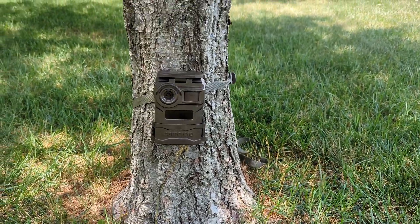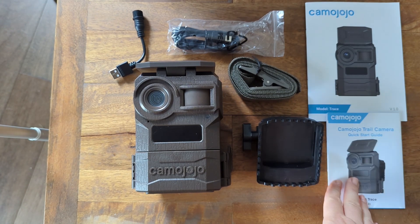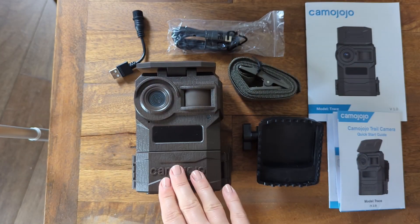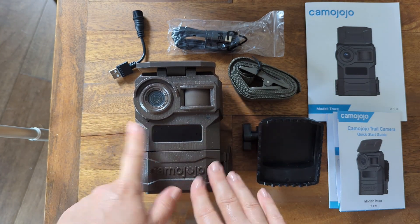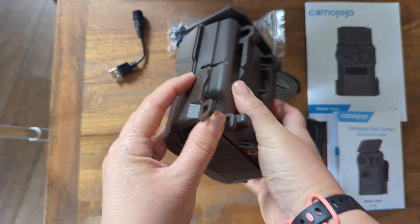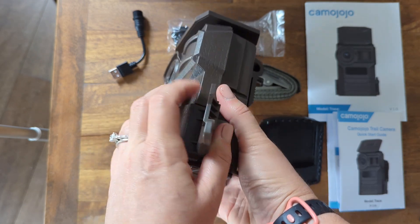Here's everything that comes with the Cam Jojo Trace camera: your more extensive guide, a quick startup guide, your mounting bracket, strap, USB-C adapter cable, and obviously your camera. This is your lens, your two sensors, and this is where your mic is. To open and change out batteries and get set up, you're going to open from the back — it just clips open. You can also put a lock through here, which is really nice.